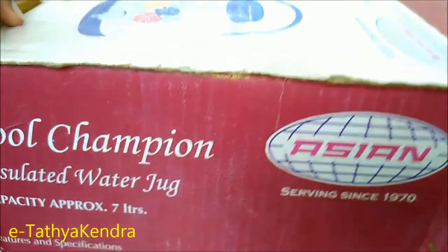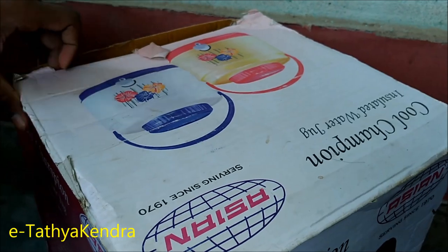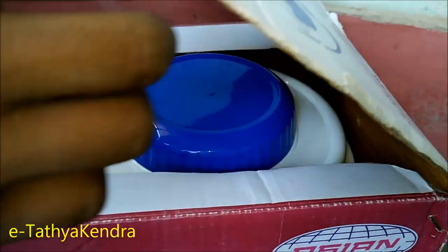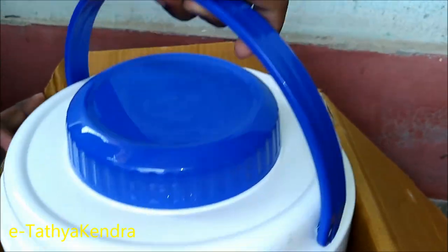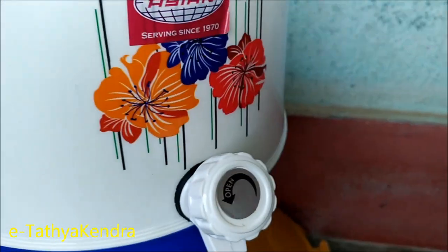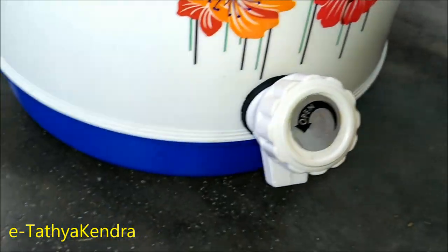There's the tap here. There is a patent here. There are tiny dams here. There is an open tap here.